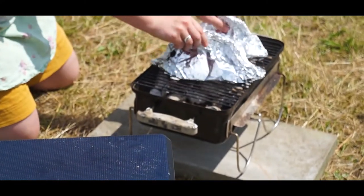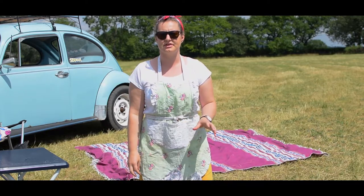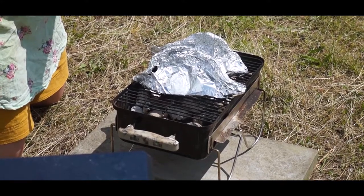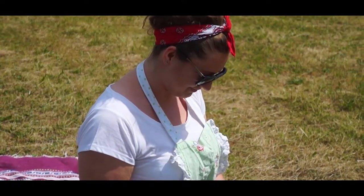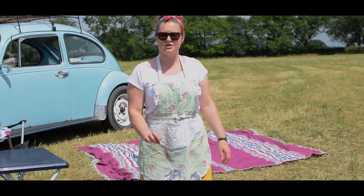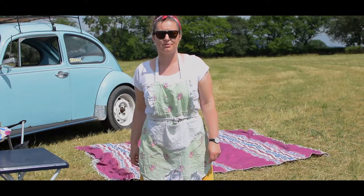Simplest thing we've done all day — pop it on. These will take a little bit of time; it's going to be different for different fish and different barbecues. I can hear it already — it's sizzling. We're just going to leave that for a while. I'll come and check it; we've got to be careful we don't rip the foil, obviously, as it's going to let the steam out.